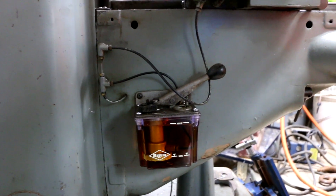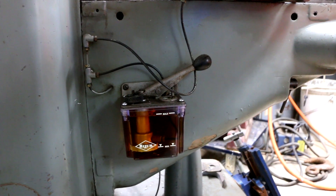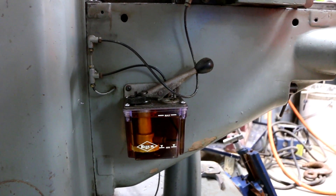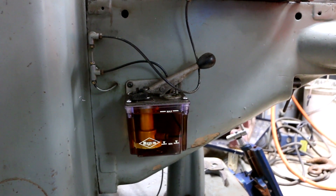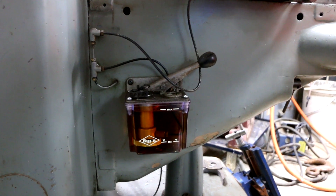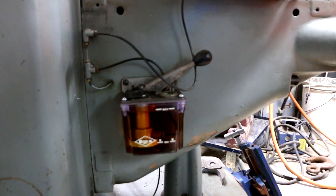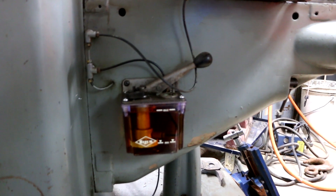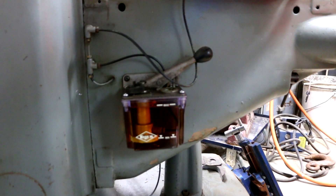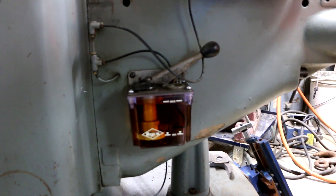I've got the new reservoir mounted and torqued off. The thing you want to make sure is do not over-tighten those screws. They thread into a metal insert that is molded into the plastic housing. If you over-tighten them you run the risk of cracking the housing and ending up with a leak. I've filled it up to the max line and I'll top it off again after I get done priming the system.